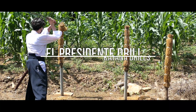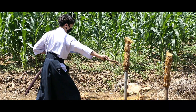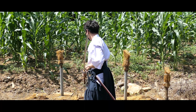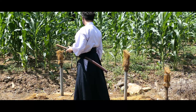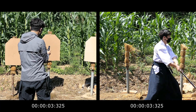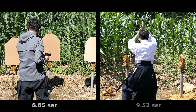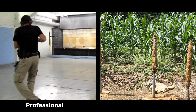El Presidente drill with cut on action. Compare with a professional shooter.